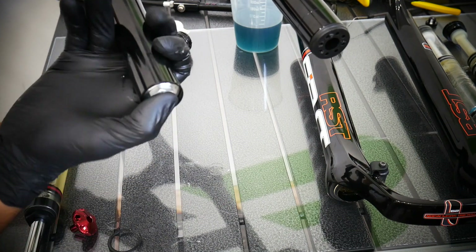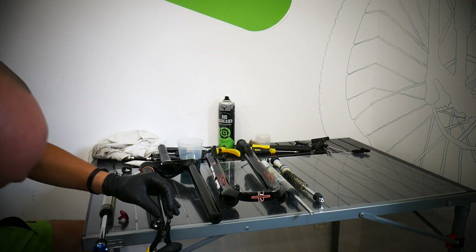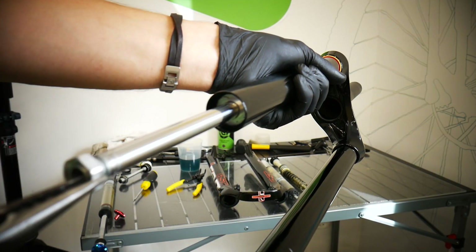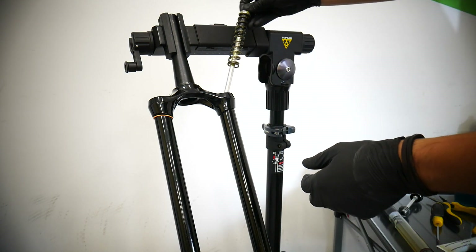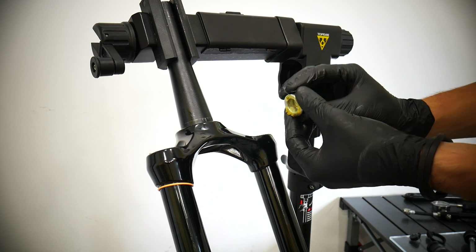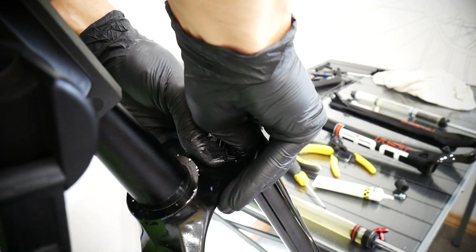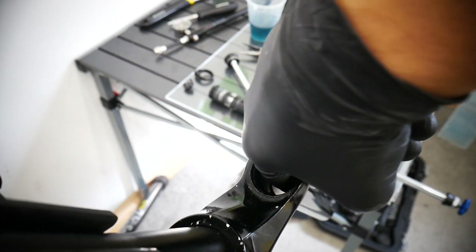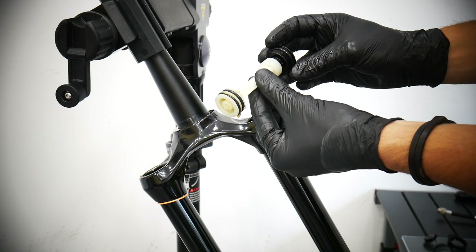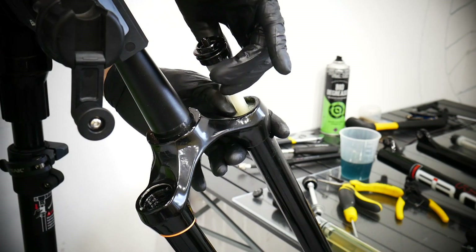You might need to use some more force to put it all the way through. Make sure the retaining ring is properly seated in its place — confirm that's the case. This part needs some force and feel.